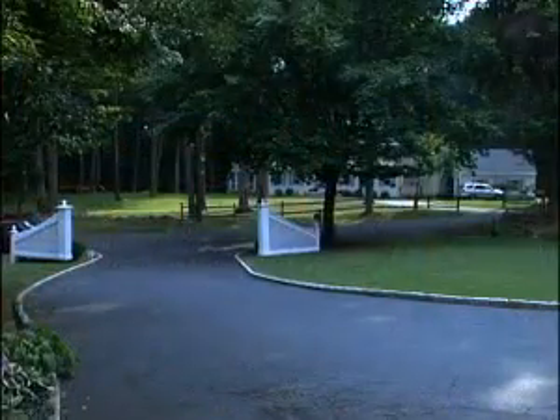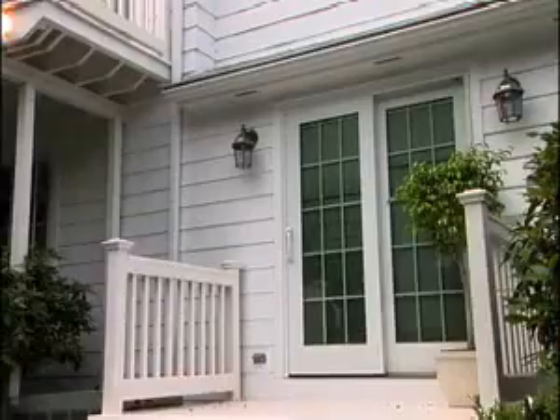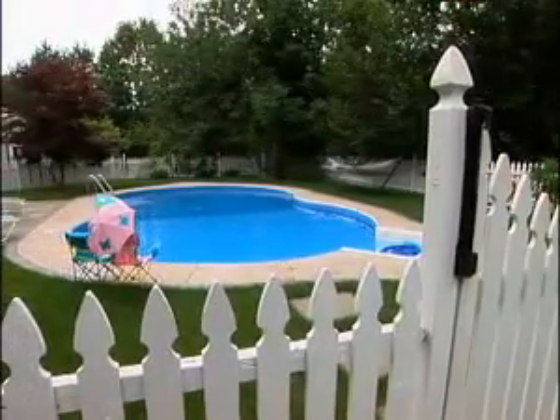Working out of the house with two small children and a pretty hectic lifestyle leaves me precious little time to keep an eye on what's going on around here. So I've decided to add a few eyes and ears in the form of a home video observation system. It would be great if I could keep an eye on the driveway, front walk, side entry door, rear deck and sliding doors, the children's playroom, and of course the swimming pool, all at the same time.